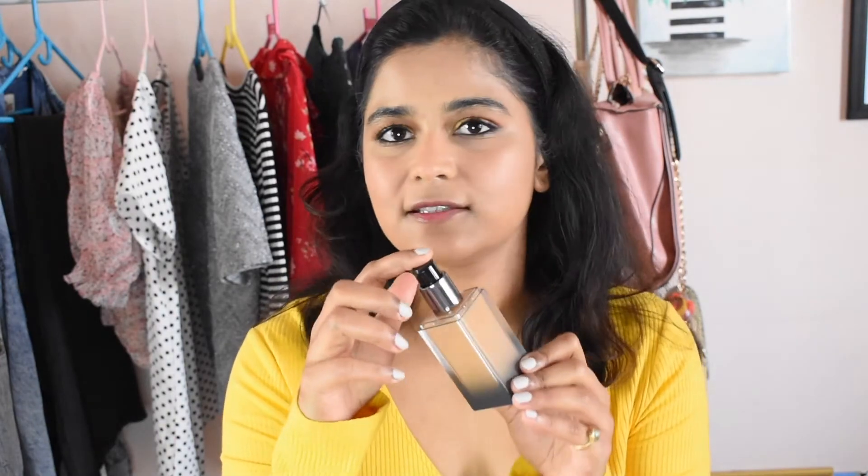I love the fact that it comes with a pump applicator — it makes application so much easier. My other foundations don't have a pump and can get messy and leak while traveling. This seems to be very travel-friendly packaging, and it's very light. It also has a snap closure.